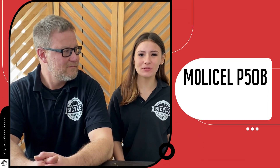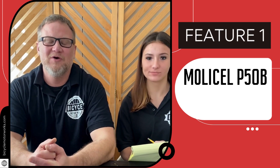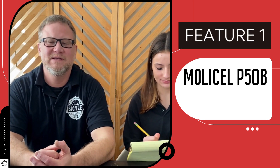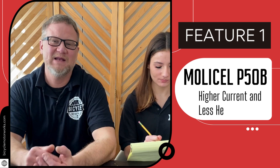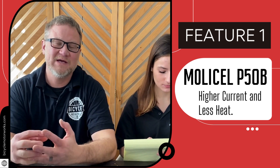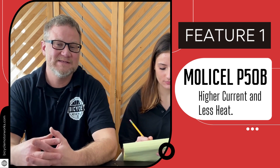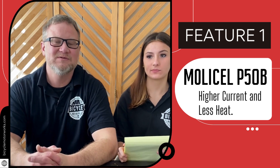What's all this talk about the MolliCell P50B? Feature number one is its super low internal resistance. This means higher current and less heat. Heat is the single biggest enemy of lithium-ion cells — it leads to chemical reactions inside that degrade the cells faster and leads to a shorter lifespan, meaning less cycles.